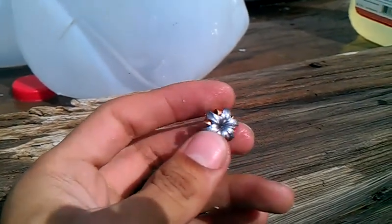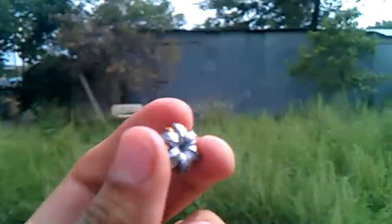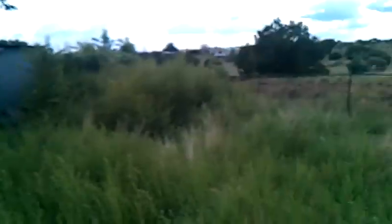We have a Ruger P95, double action only. This is Chavez Ed saying: have a great day. Defend your freedoms and liberties. End transmission.